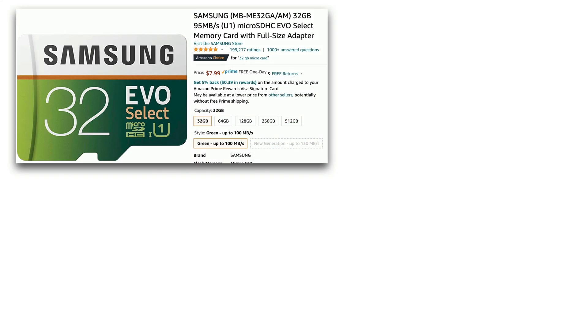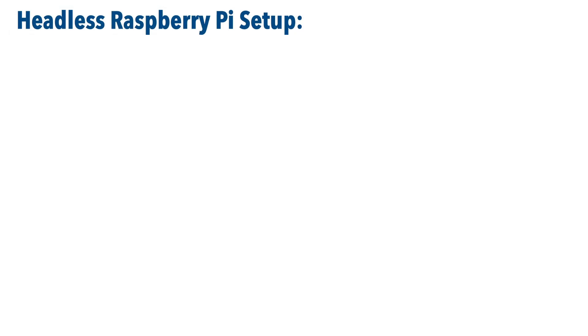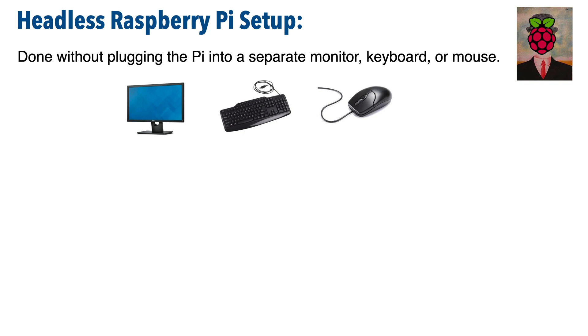Now before a Raspberry Pi can do anything, we've got to give it some software. And while on a typical computer your software is installed on a hard drive, on a Pi we're actually going to install the software on a micro SD card. Now the technique we're going to demonstrate is known as the headless Raspberry Pi setup, and that's because we perform the setup without connecting the Pi to a monitor, keyboard, or mouse.